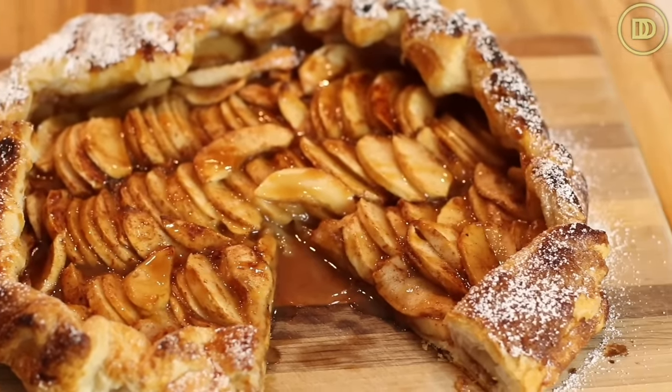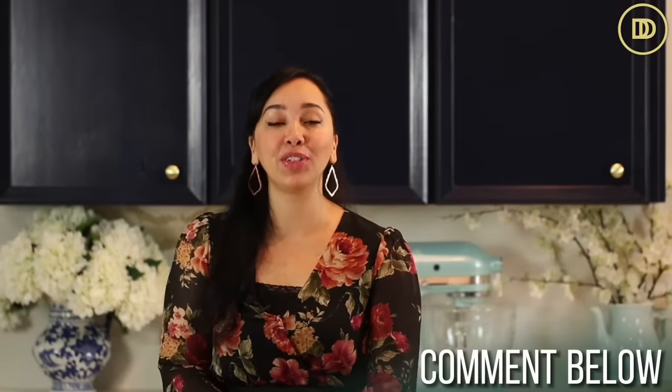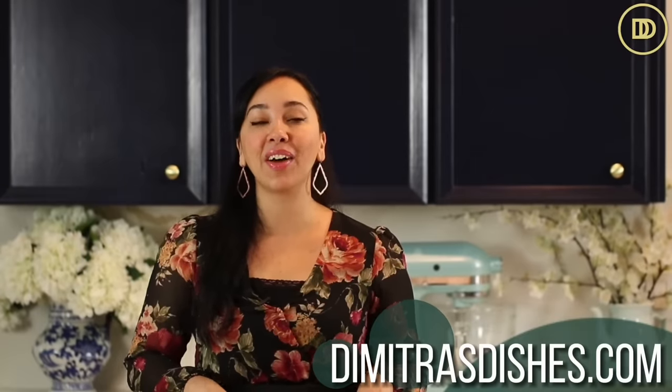Desserts are definitely my weakness. I hope you guys are going to love this one. Let me know what you think in the comment section below if you make it. Share pictures with me on Instagram and on Facebook. If you want to print this recipe out, it's on the website, dimitrasdishes.com. Thank you so much for spending time with me today. I'll see you all next time.